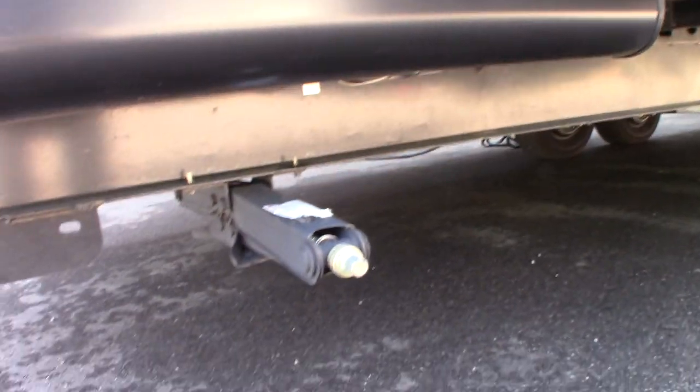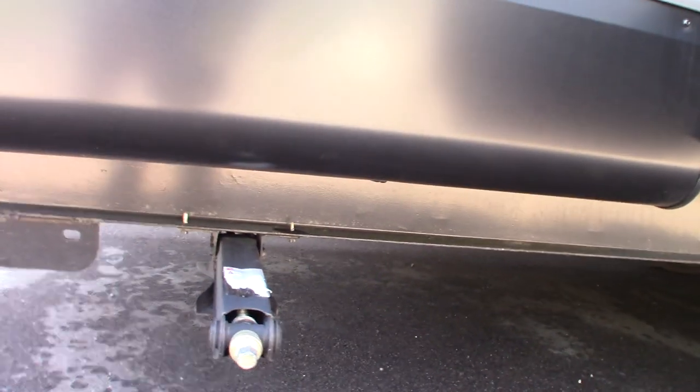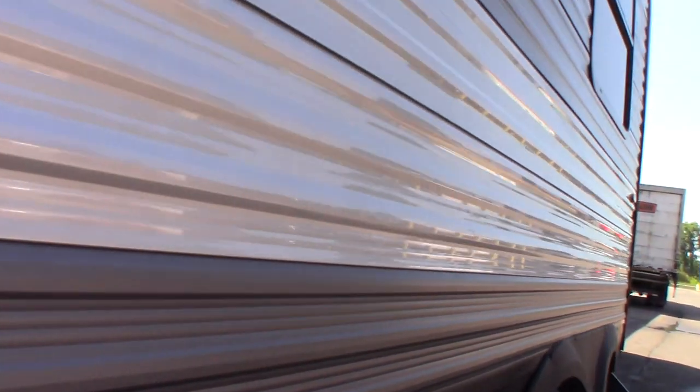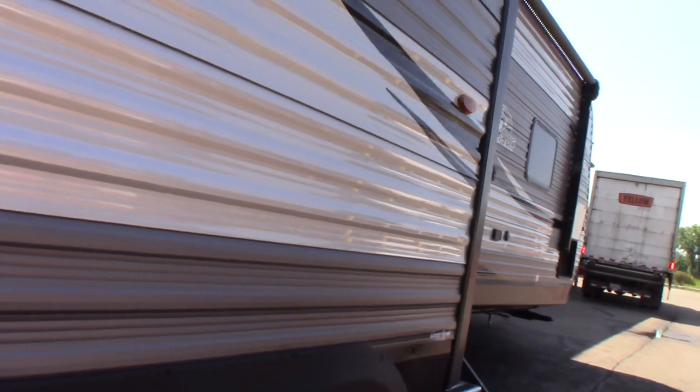Here we are at the door side rear of the trailer. We have regular scissor-type stabilizers — takes a three-quarter inch crank or three-quarter inch six-point socket on an electric drill. Move past the slide room...